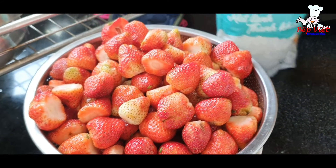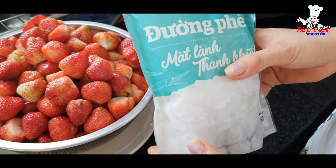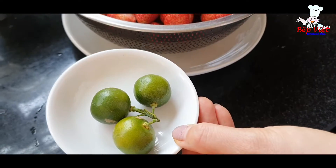1,5kg dâu thì em sẽ sử dụng là nửa ký đường phèn. Vì em thích vị chua chua cho nên em cho ít đường. Còn nếu mà cả nhà thích đường ngọt hơn xíu thì mình cho nhiều đường hơn tùy theo khẩu vị của mình. Và để tăng thêm hương thơm ở đây em cho thêm 3 quả tắc.